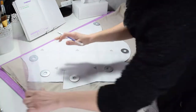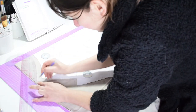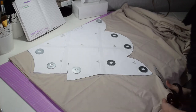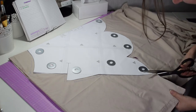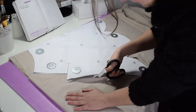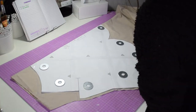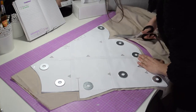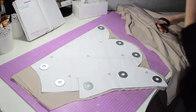You can use a French curve for the difficult parts. It is time to cut your fabric — use very sharp scissors; there are some that are specially designed to cut fabric. My table is quite small so I had to cut a piece at a time, but if you can, I'd recommend cutting every single piece at the same time just to make sure you have enough fabric for every one of them.